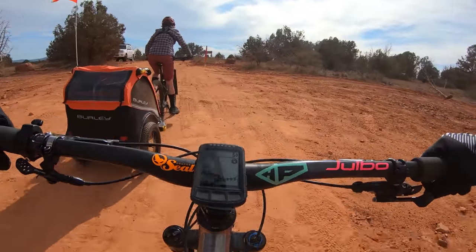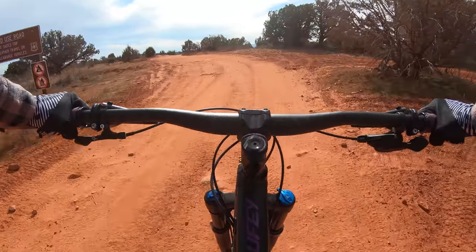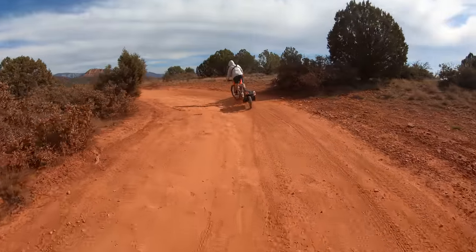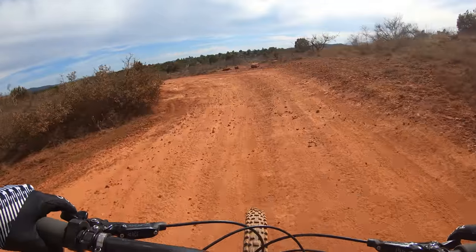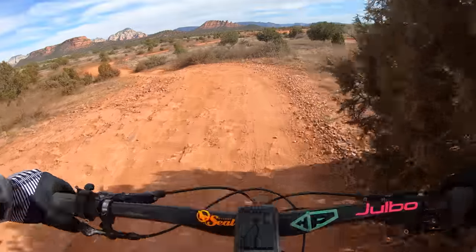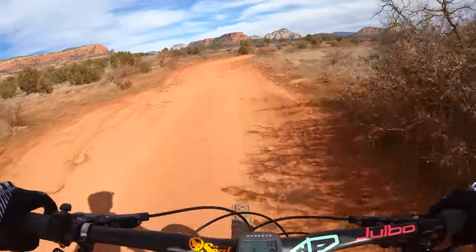As with any bikepacking trip, you just need to be prepared to hike a bike when it gets tough. It's really interesting how the trailer affects your side-to-side balance. It tips the bike side-to-side and it pushes it a little bit every now and then.